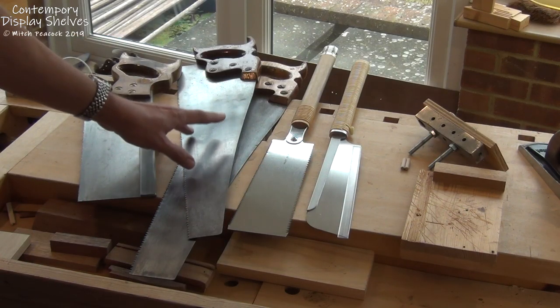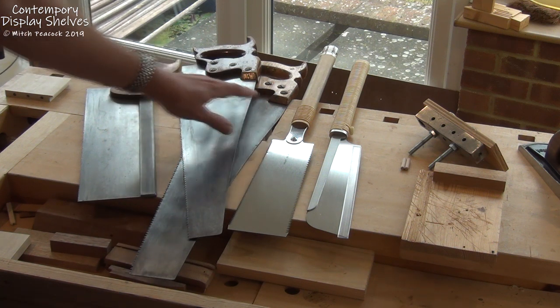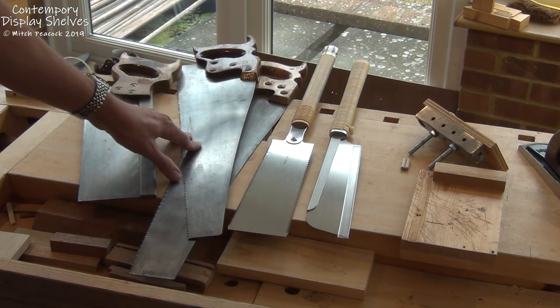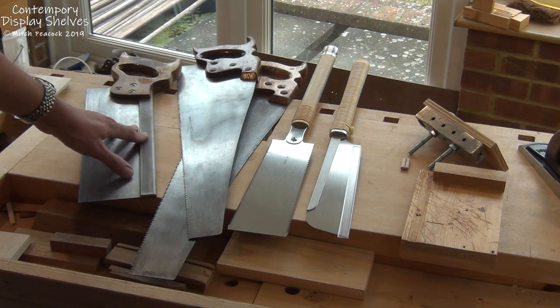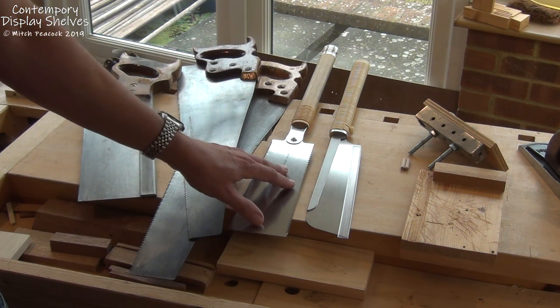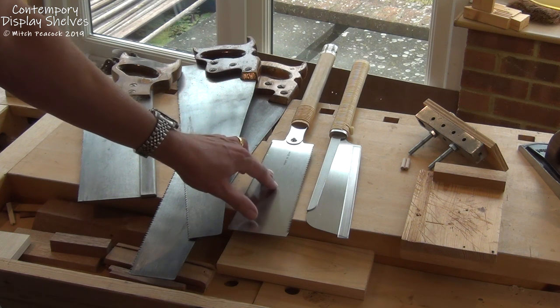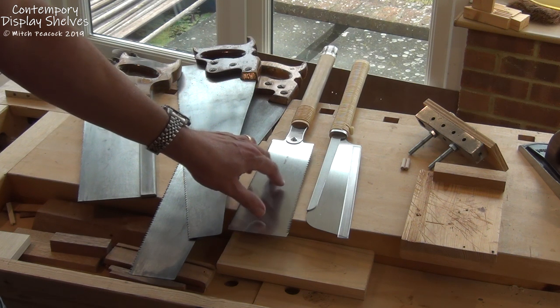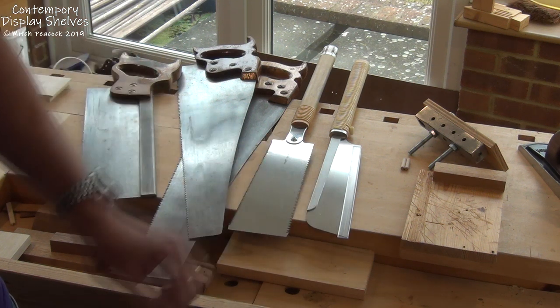Let's take a look at the tools you would need if you're going to do it unplugged. To deal with that large plank of rough sawn timber, going the Western style we'll be using a rip saw, a panel cross cut saw, and then for cutting to length much more closely, a tenon saw. If you're going the Japanese route, pull saws — we've got a Ryoba which will do the ripping and also the rough cross cutting, and I've also got a dozuki which will be great for the fine cross cutting to length.